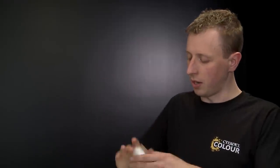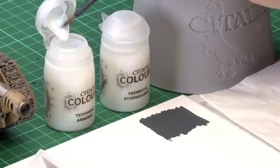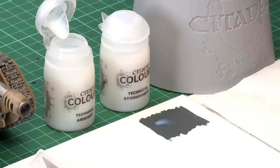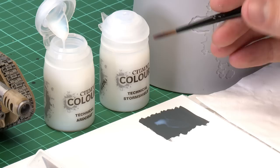First make sure you give the varnish a really good shake, just like any other paint, to make sure it's nicely mixed. The brush I'm going to be using to apply it is a medium shade brush. It's a good idea to put the varnish onto a palette before you apply it just to test how thick it is, because it might be a little too thick straight out of the pot. If it is, you can add a touch of water to thin it down — you want it brought down to a really thin consistency.